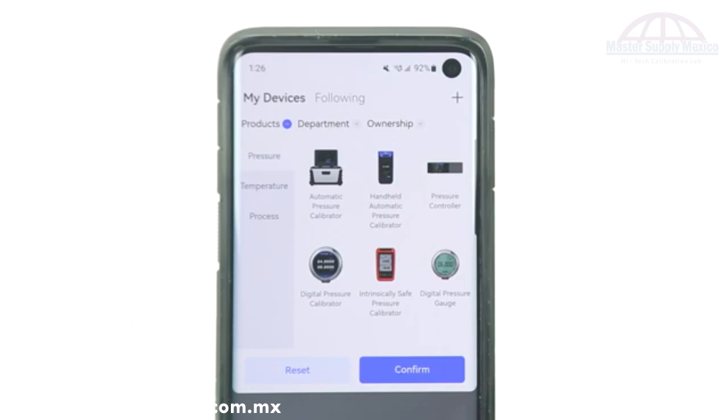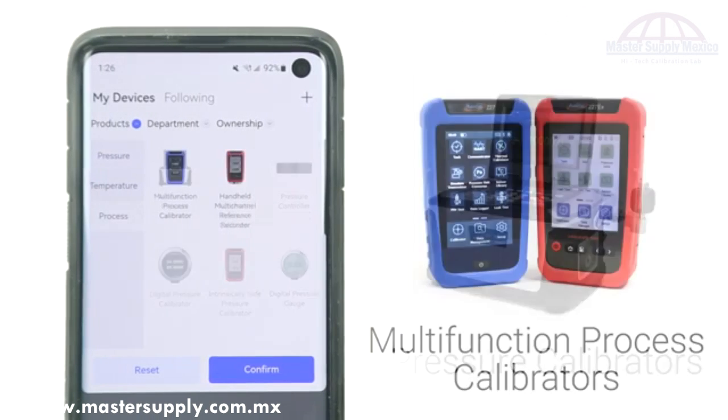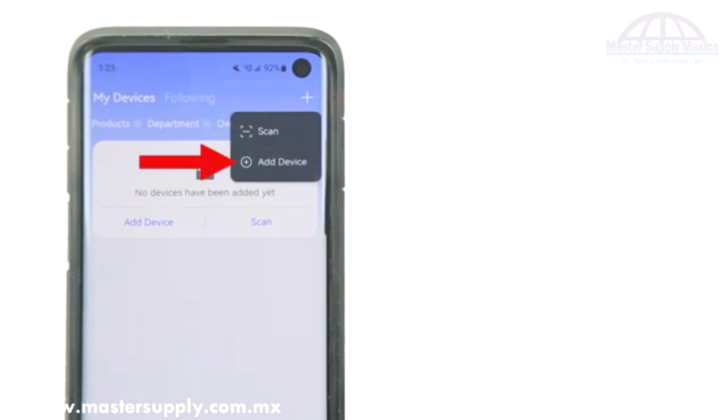Link is compatible with all modern Additel devices, including pressure gauges, pressure calibrators, multi-function process calibrators, reference dry wells, and more. Simply connect the app to your Additel device by selecting the plus icon in the top right corner of the app. Here you can scan for nearby Bluetooth signals or scan the QR code on the back of your device.